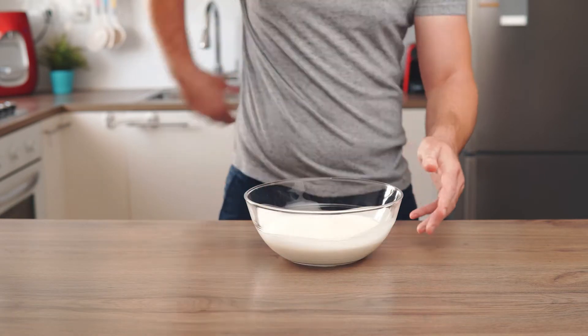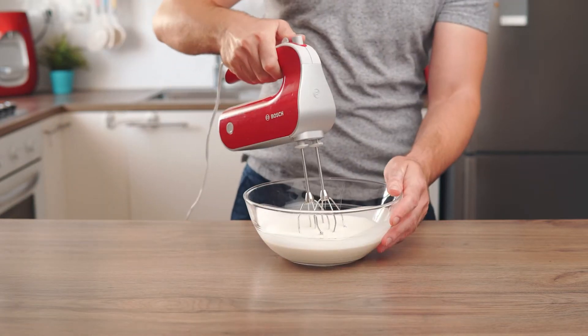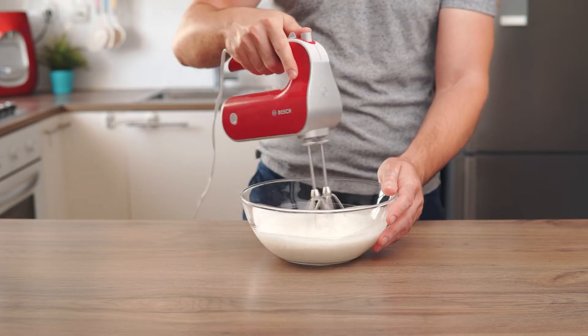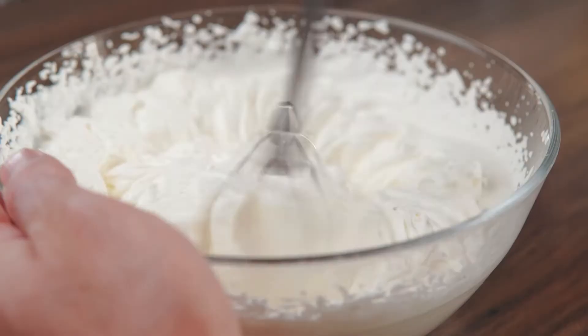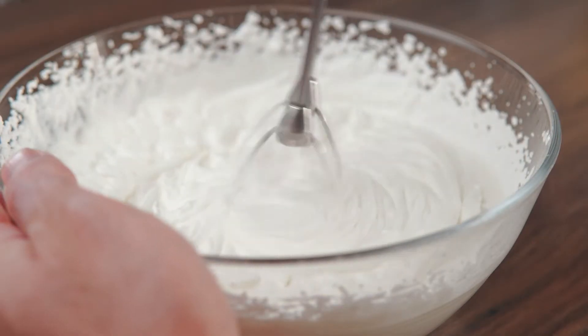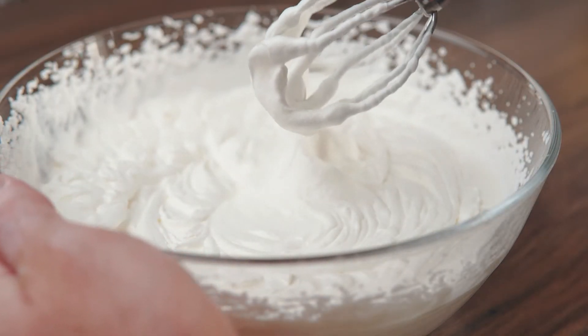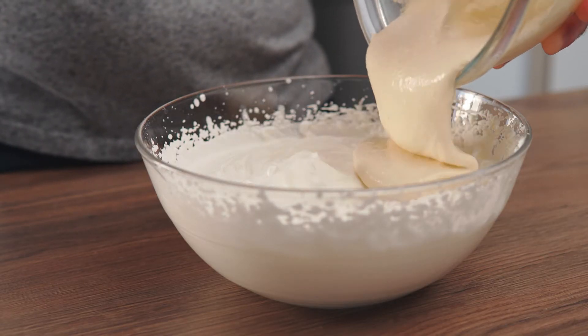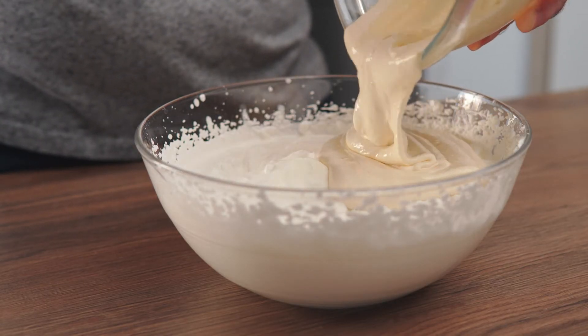In a separate large bowl, whip 2 cups of heavy cream until it is stiff. Transfer the egg mixture into the bowl with the whipped cream and fold it in until well combined.